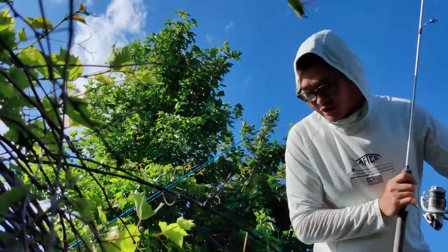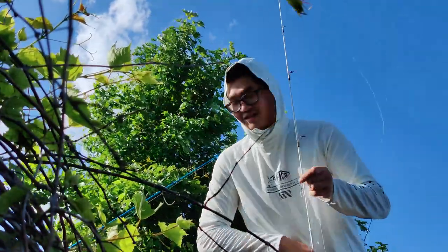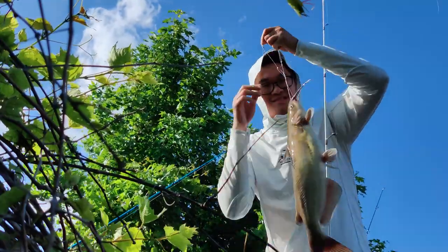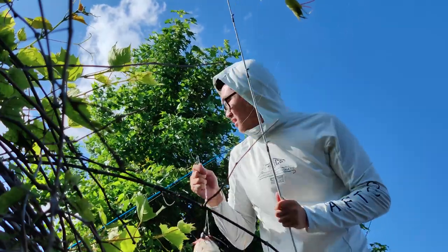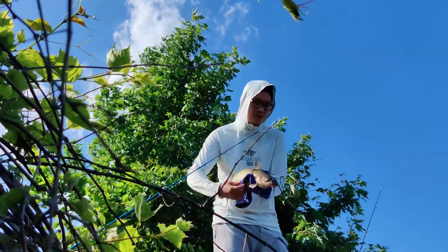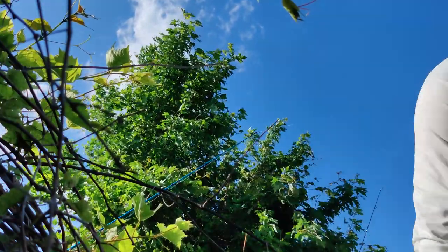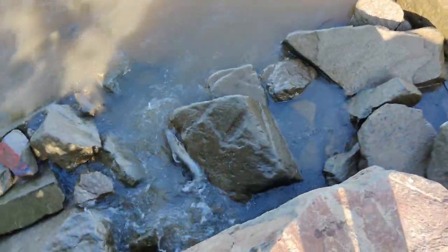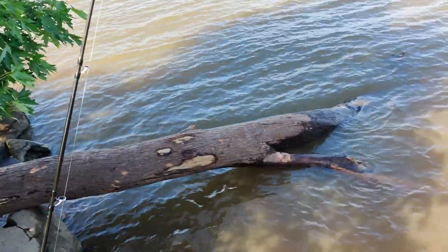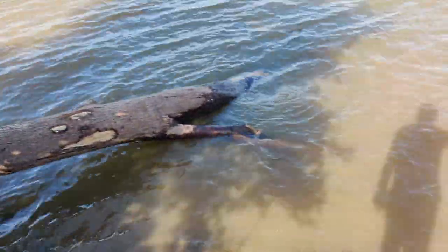Let me come down here and show y'all. Check it — arm size for reference. Alright, I'm gonna go ahead and get them unhooked and let it go. Got it unhooked, gonna let it go. See if I actually got stuck on the log — I got stuck on this log right here, you can't see from that angle, but yeah, I just climbed on it and then unhooked it.